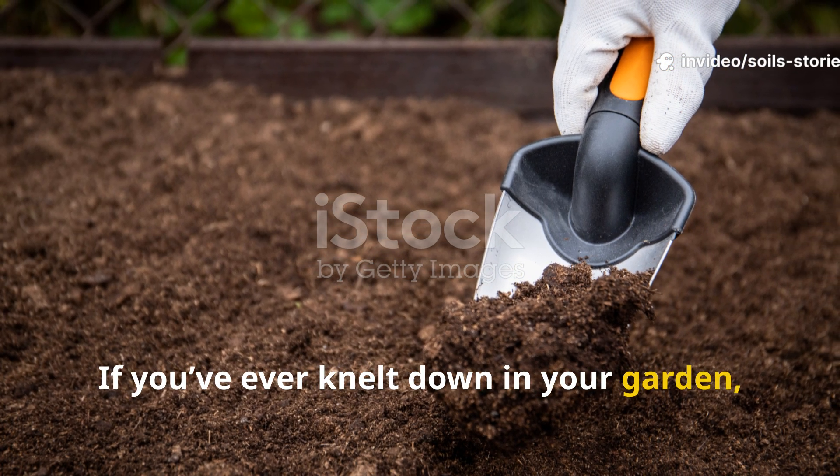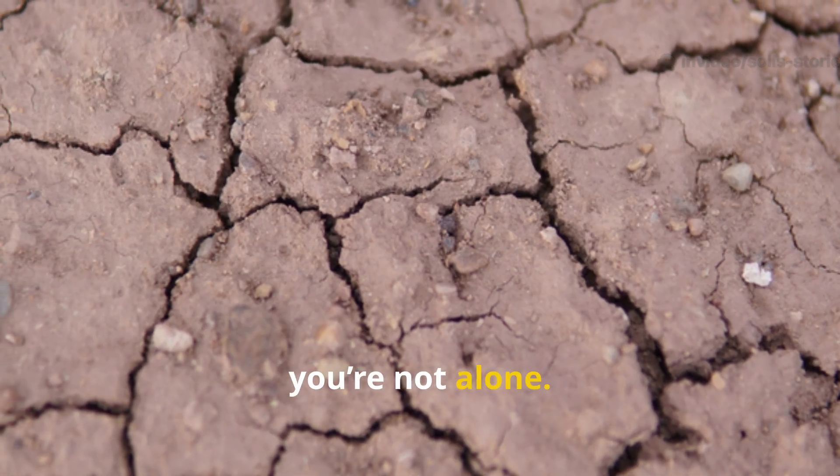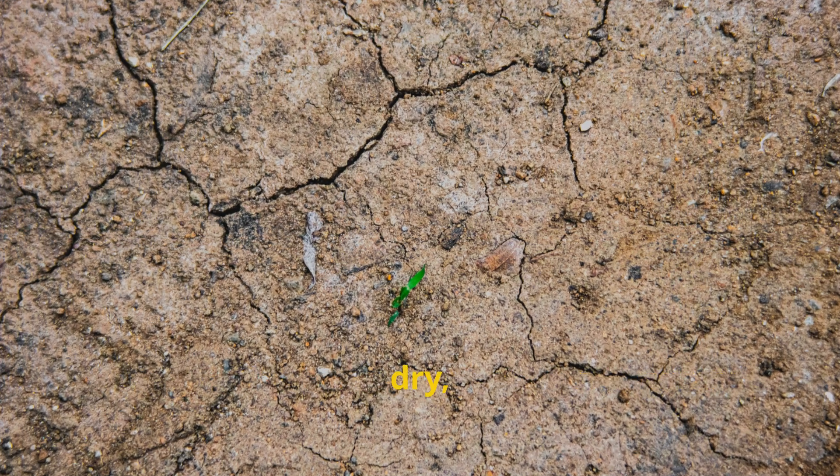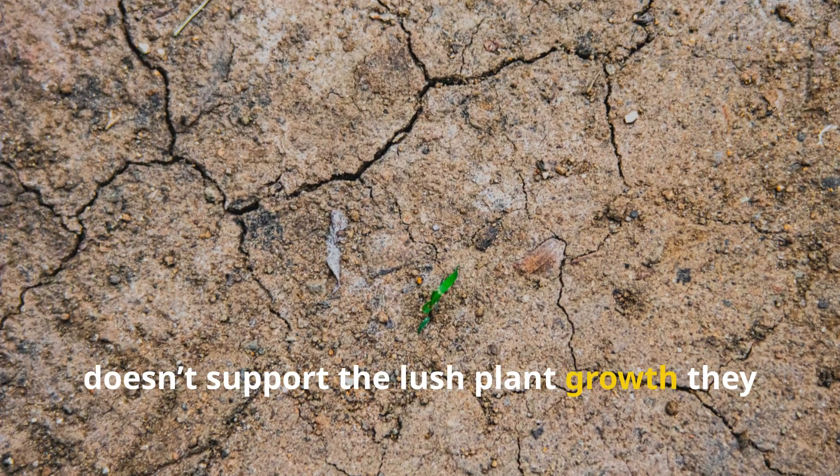If you've ever knelt down in your garden, dug into the soil, and wondered why it feels lifeless, you're not alone. Many gardeners struggle with compacted, dry, or nutrient-depleted soil that just doesn't support the lush plant growth they dream of.